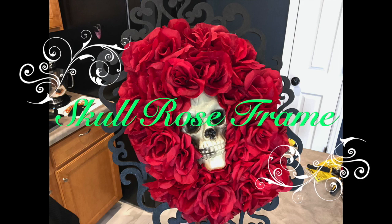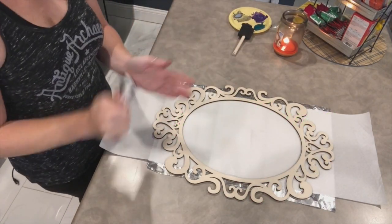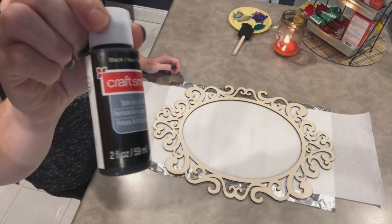Hi guys, welcome back to my channel. This is Katie and this is Our Missouri Life. Today I'm going to show you guys how to make a skull rose frame.